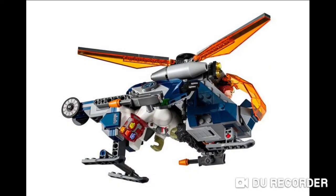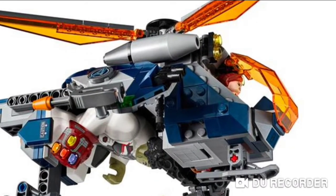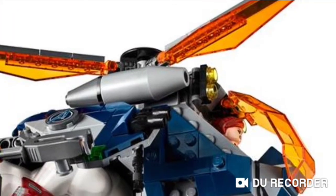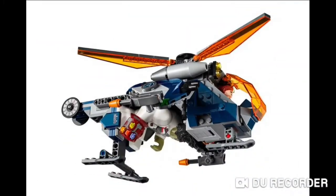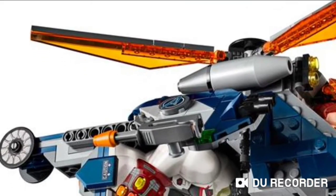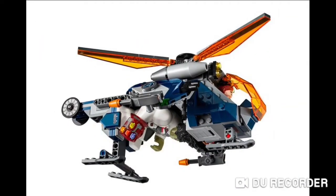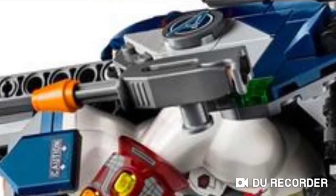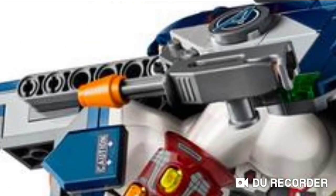Now the main thing for the helicopter — of course you've got the cockpit for Black Widow. I really love the colours of this helicopter. It contains the same colours as the Avengers Ultimate Quinjet: the orange, the dark blue, as well as some grey. The main feature is you can fit the Hulk in the back, and there's a wee knob at the top — if you push that down it pushes the Hulk down into battle. We also have these new pieces which fire a couple of studs.